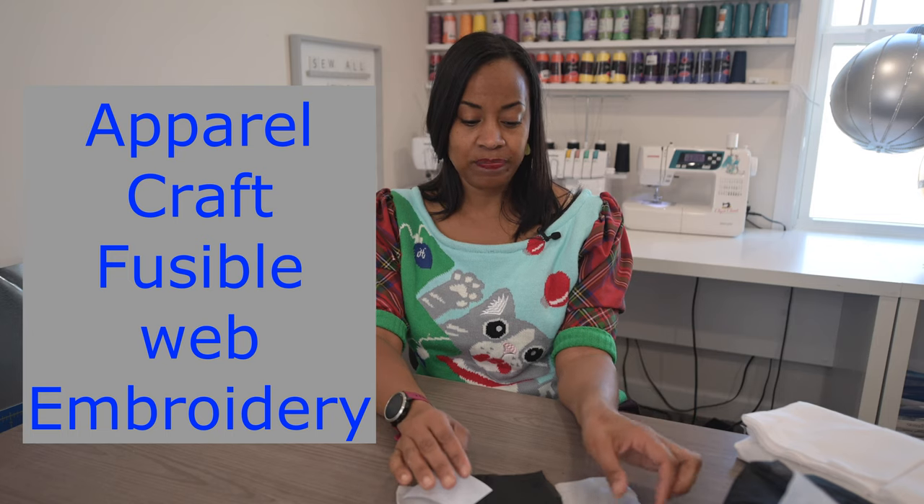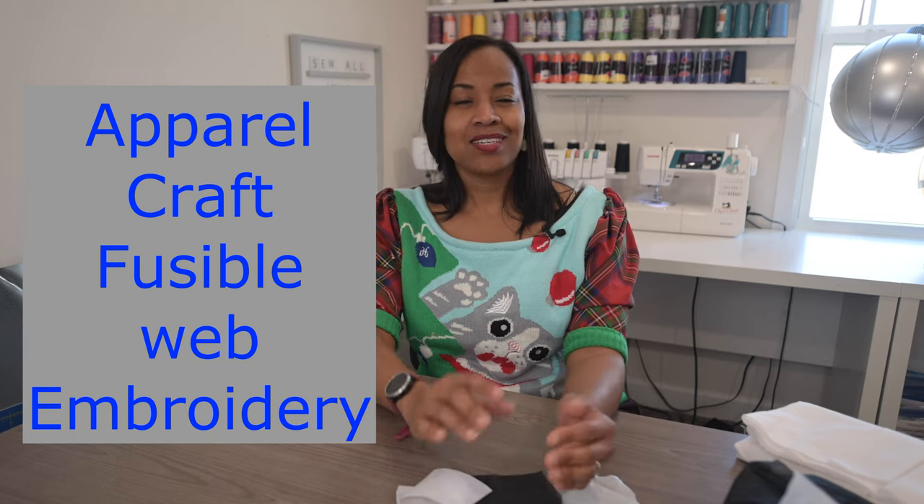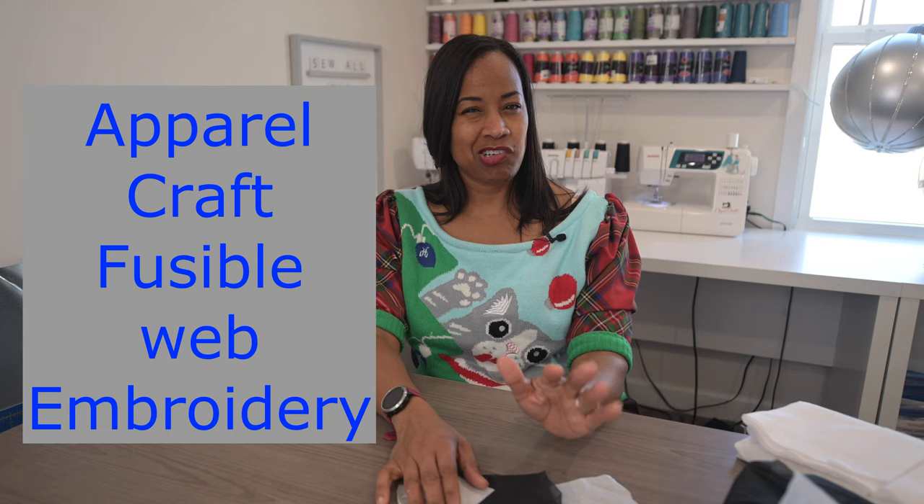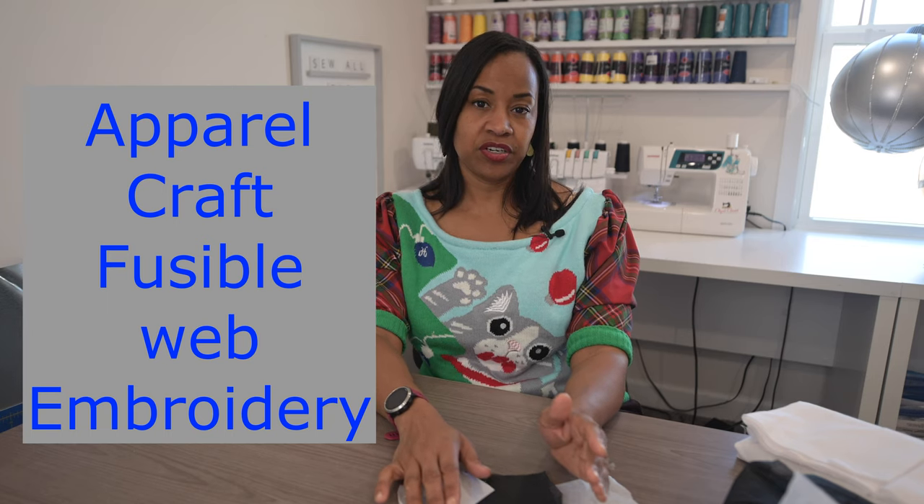Also consider the colors. Interfacing generally comes in two colors: black and white, though some black can be charcoal-ish. You want to choose one that is going to go with your project. Most of the time you aren't going to see it, but if you're using interfacing with a fabric that is quite thin, you are likely to see it through your fabric or if you're sewing with lace. So you don't want to use black interfacing when your fabric is really thin and white — that would be kind of awkward, unless that's what you wanted.